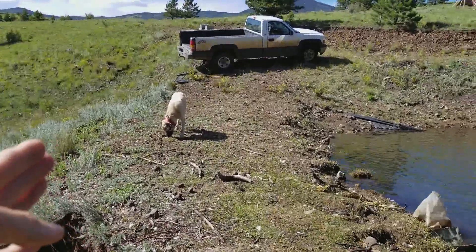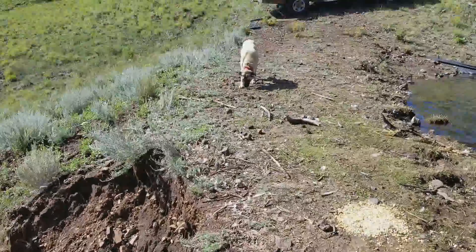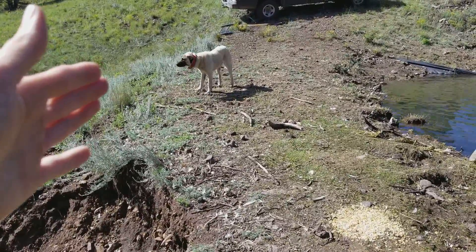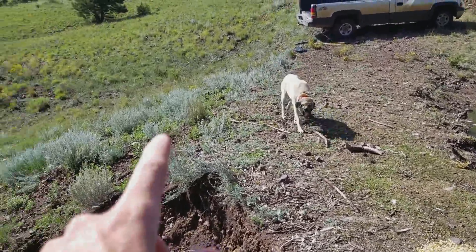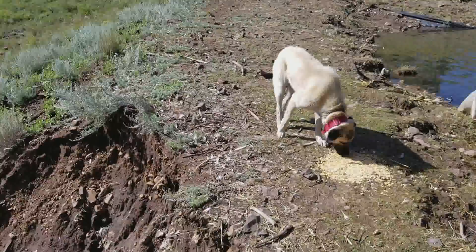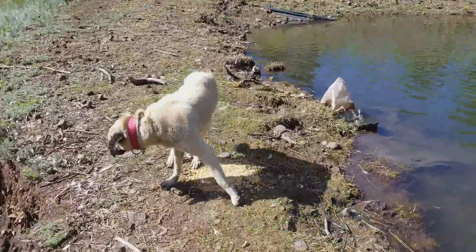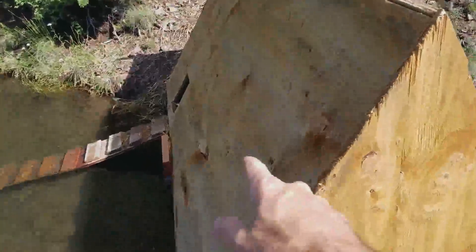The dam ends here — you can see where it didn't wash out and where it's still safe, which is about ten to eleven feet. I'm going to extend that out another ten feet so the whole dam is about twenty feet. I also want to raise the dam about twelve inches so the water is covering the pond liner.